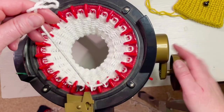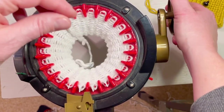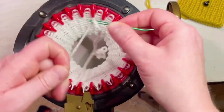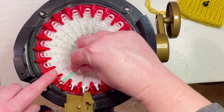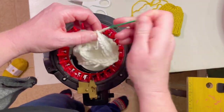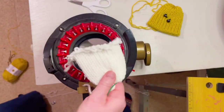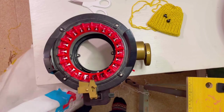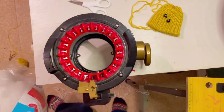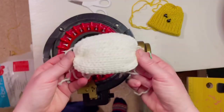Go around one more time after that last row, put your yarn on the tapestry needle again, and start going through each pin. Cinch it off, but don't cinch the other end yet. Grab your polyfill or fiber fill — just a little bit, not a full handful — and stuff it so that it's pillow-y.